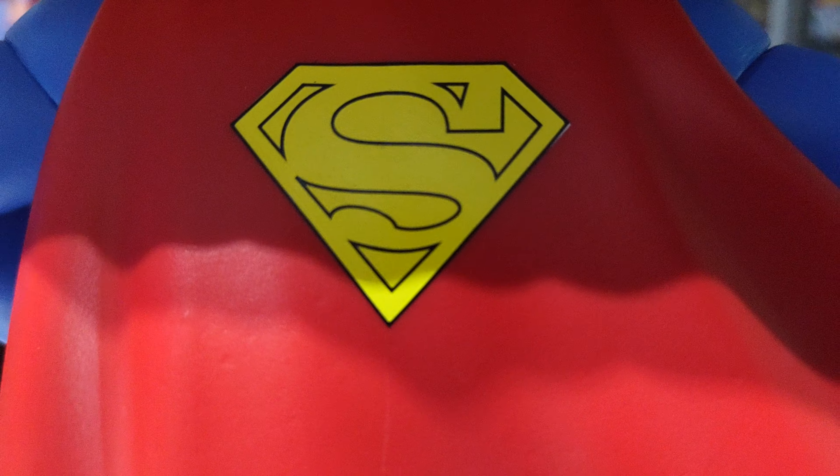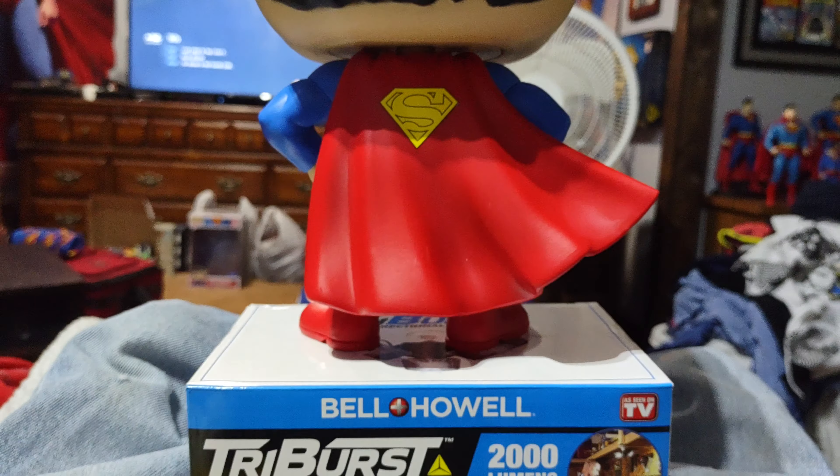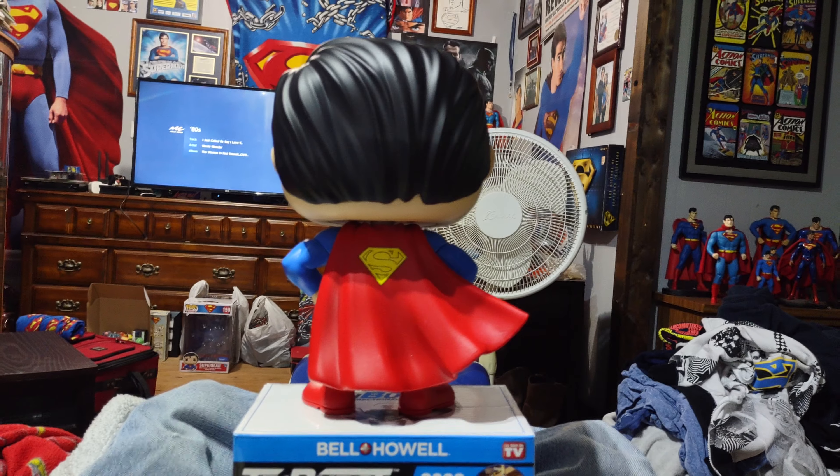It does have the S symbol on the back of it, on the cap, and there's the bottom side, and there's the back side of it. I hope y'all enjoy it.